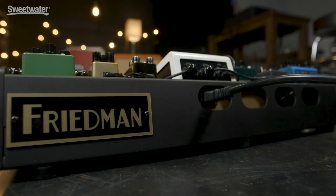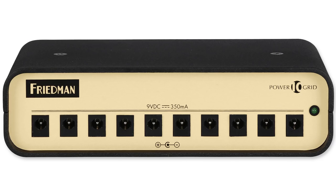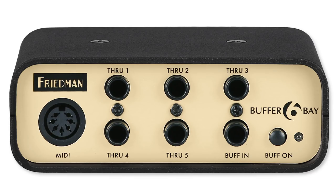Dave Friedman is well known as an amplifier designer, also for designing effects, but he got his start building rigs for touring pros, and today we're checking out a new pedalboard system that he's released. The system we're looking at today is the TourPro 1525 Platinum Pack. This includes the pedalboard, the power supply, as well as a buffer interface box, and we'll be talking more about those individual components as we go through this video. Let's begin with the pedalboard itself.